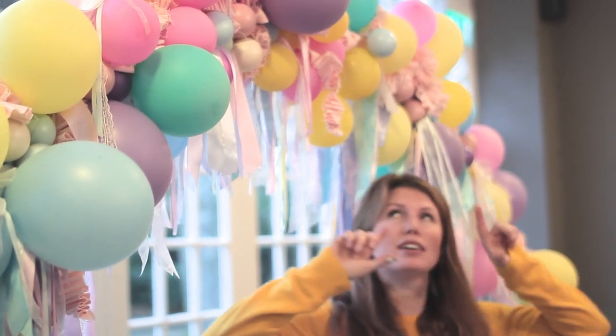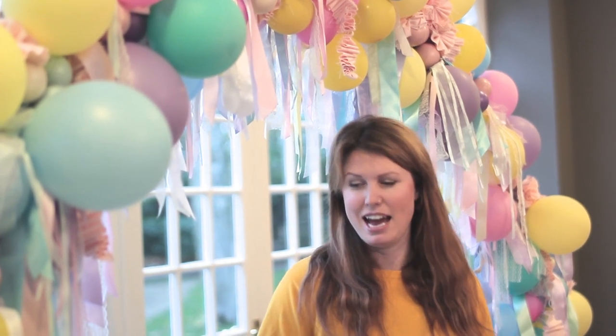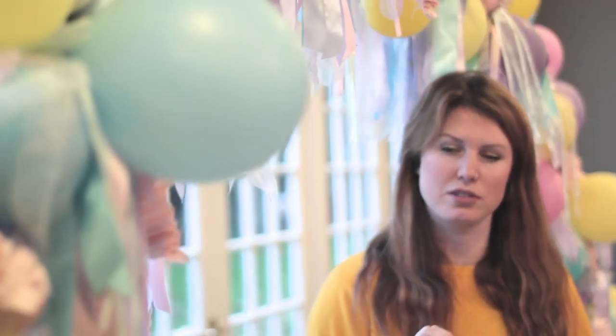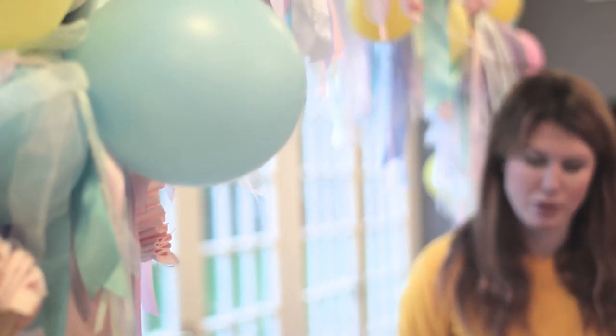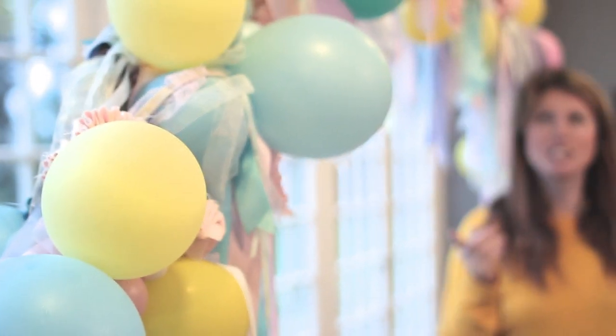I started with a big wooden frame which we've made to hire, so you don't have to worry about making that. It's an eight-foot circle, and it's got lots of little holes through it so that you can thread things onto it. I started with the balloons and chose a variety of sizes.